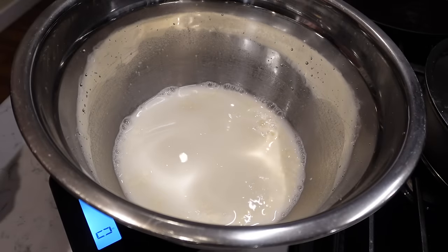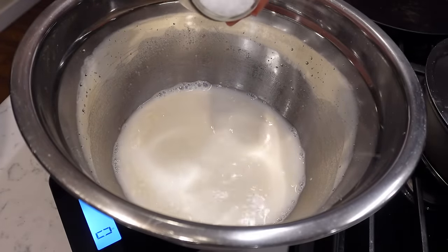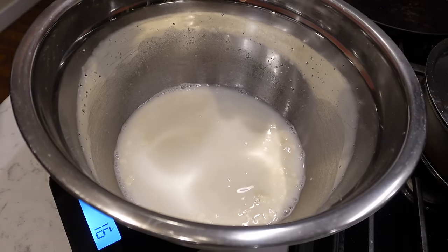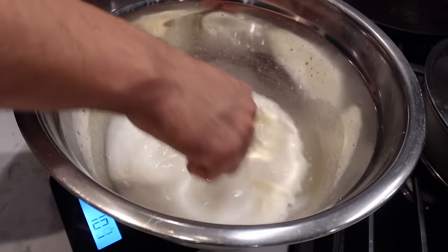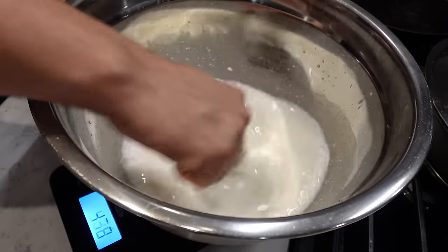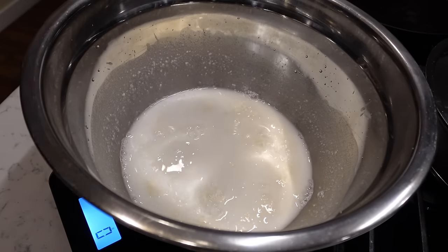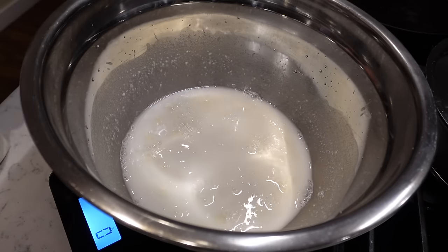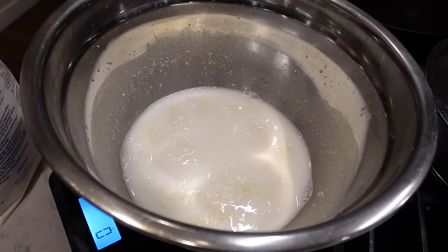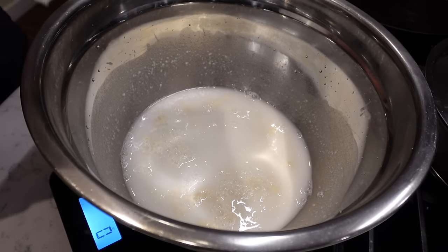4 grams of salt times 4 is 16 grams. Zero it out. Last but not least, the flour. I'm just going to pour it right in and then use a spatula to fold it in. 200 grams of flour times 4 is 800 grams.